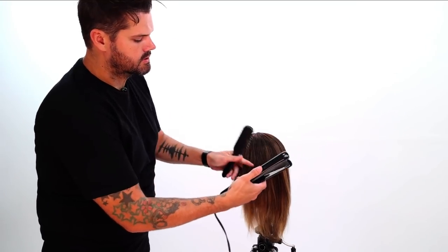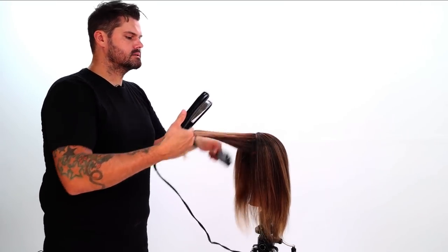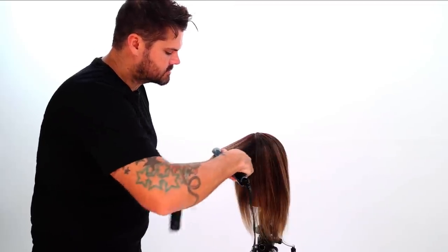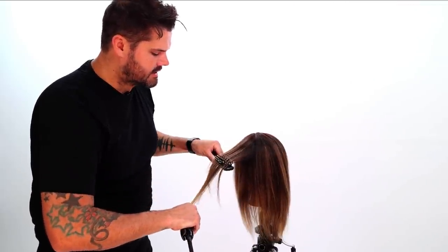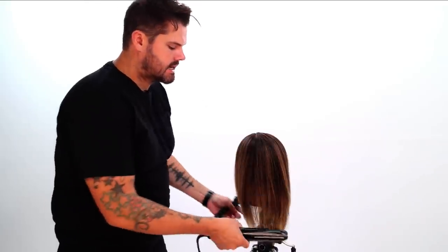I'll just continue and go through here real quick with some diagonal parting. So let's just say we blow out the hair and get it nice and smooth. The smoother the hair in a dry haircut the better, because as you're working you want to be able to see how the hair is laying.